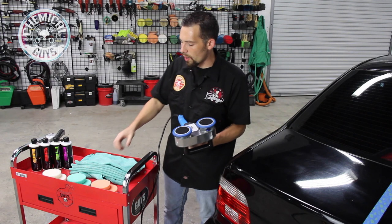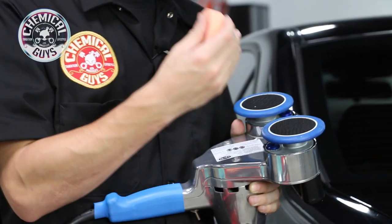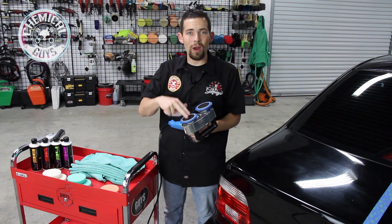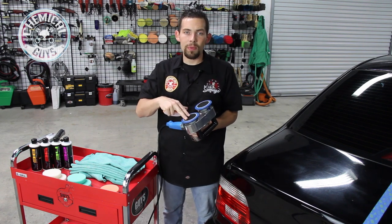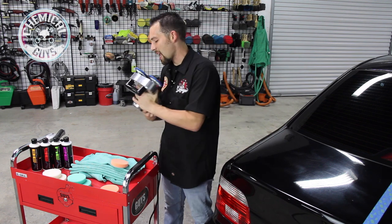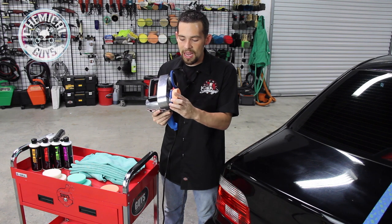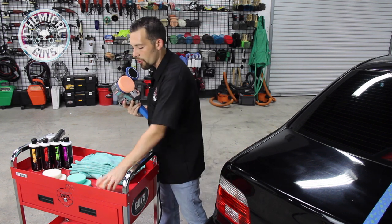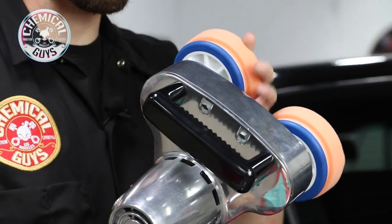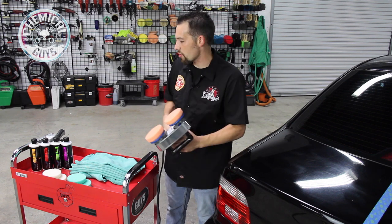Let's get polishing. First thing you want to do is attach the heads. The heads come separate from the machine, so you want to open up the package and attach the heads right to the machine. If you're going to be using it with carpet scrubbing brushes, you can easily attach those as well. Once the hook-and-loop backing plate heads are attached, you want to take your foam pad and easily press it right on top. The hook-and-loop design allows a tight and secure fit of the buffing pads so they're ready to go.